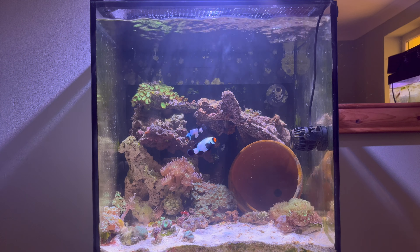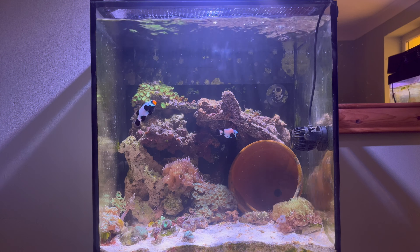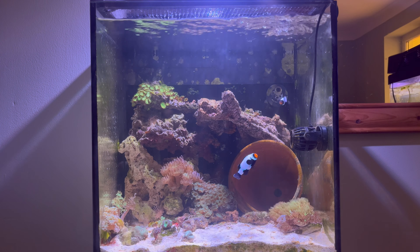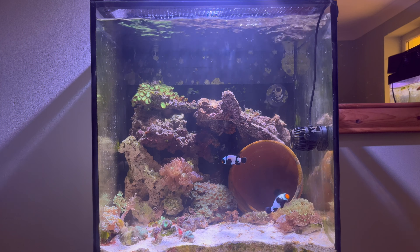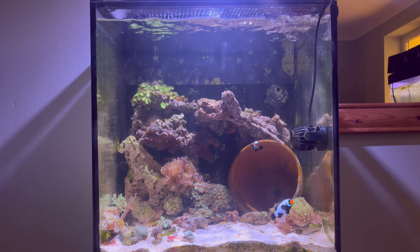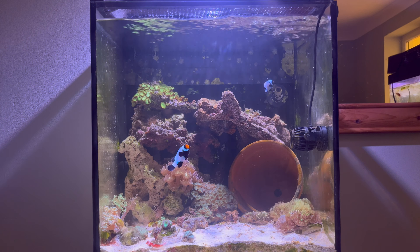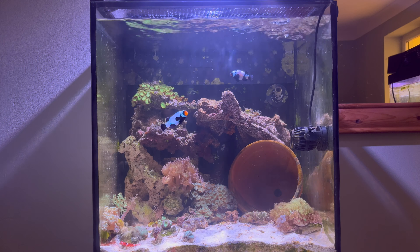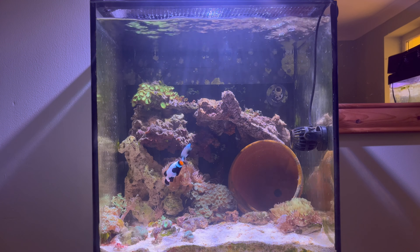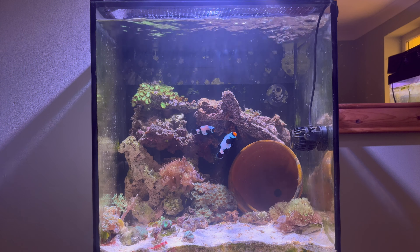Hi guys, welcome back to another video. In this one I'm going to be looking at my Red Sea Max Nano - it's a 75 liter cube tank, all-in-one system. I think I've only done one previous video on this tank and it does get a little bit neglected. There are three fish in the tank - you can probably just about make out all three of them.